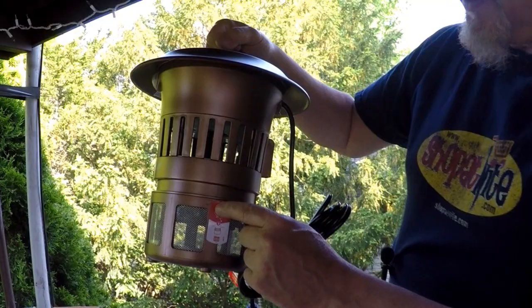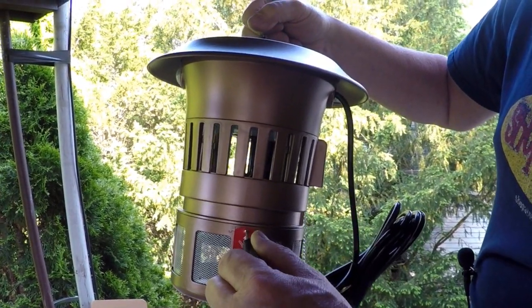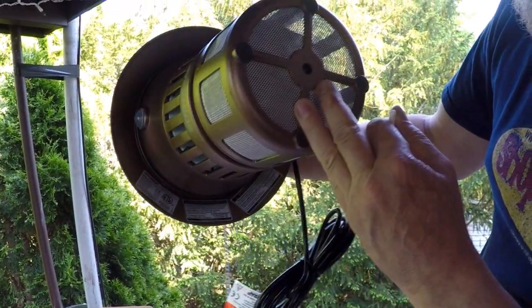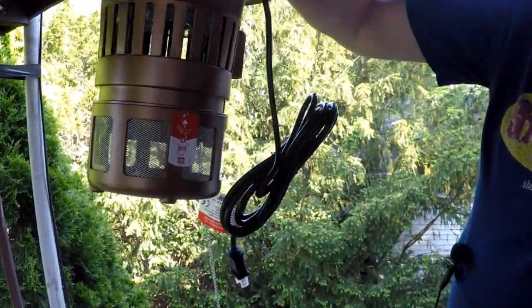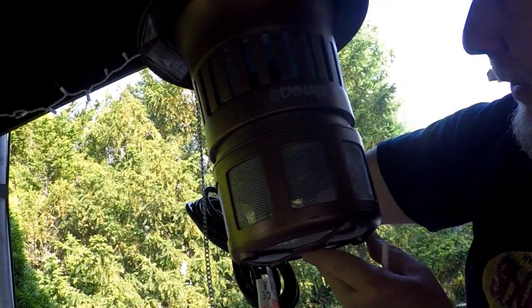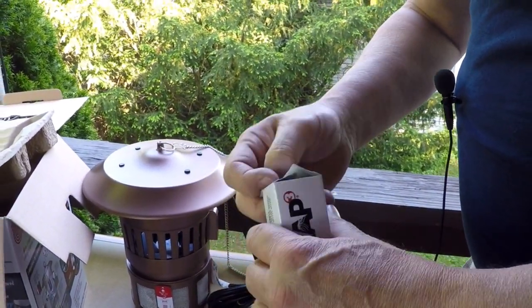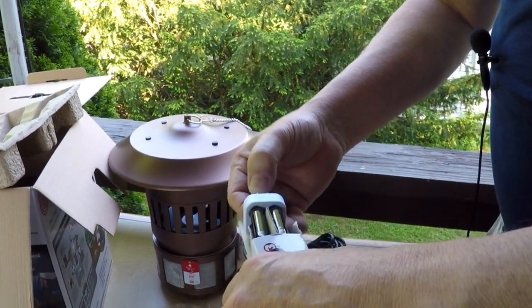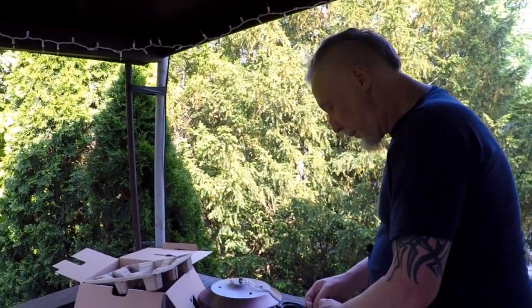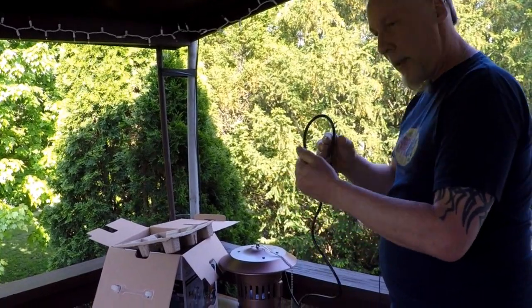This little notice here tells you to unscrew that when you want to remove this bug catcher, which is why they give you the screwdriver. The brush is to clean out the top grate, because there's a grate where the fan sucks the bugs down inside. Right now there's a nice UV bulb in there - there's two of them. And we have two boxes of replacement UV bulbs. I got the sniffles from being out here. There's a bird out there - don't worry, this doesn't hurt birds. This cord is long enough for what I want.